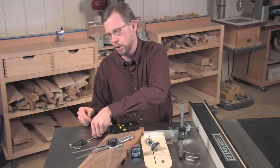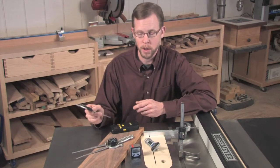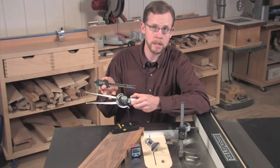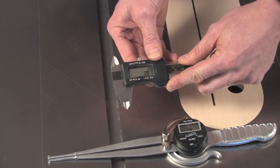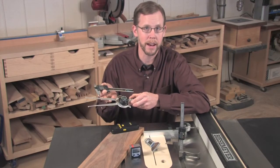Maybe you're one of those woodworkers that have always had a hard time converting decimals into fractions. Well, these days you can get digital convenience in inside and outside calipers. You can switch between decimals, fractions, or millimeters at the push of a button and they're just as accurate as the conventional calipers you may already have.